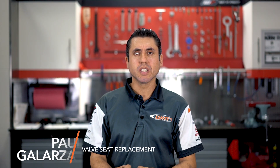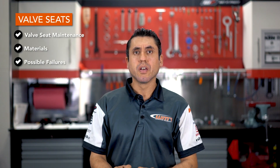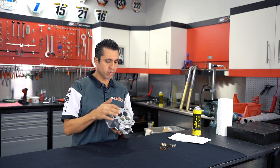Hey guys, this is Paul from WMR in Stuart, Florida. Today we're going to talk about valve seats — the importance of valve seat maintenance, the materials of valve seats, and possible failures.